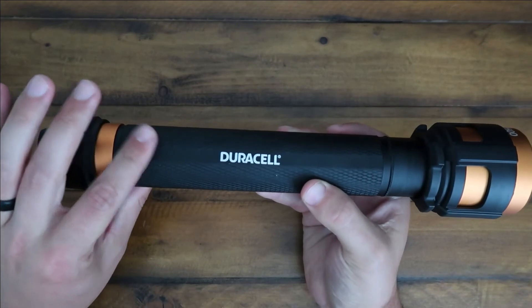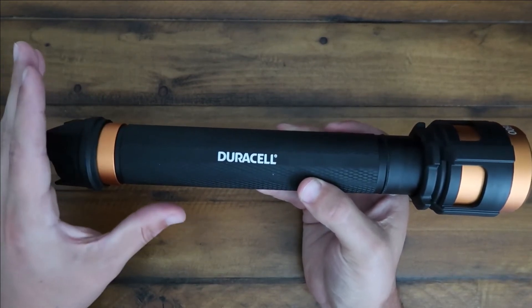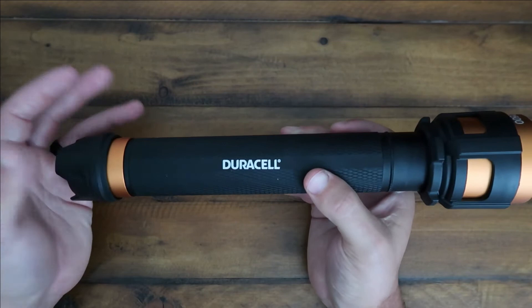It takes nine AA batteries, which are included when you purchase this on Amazon. Batteries included — that's insane.